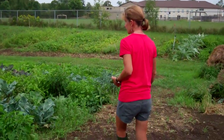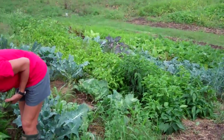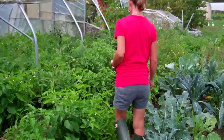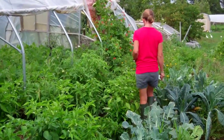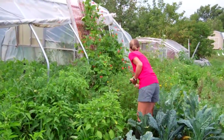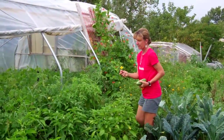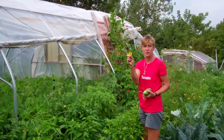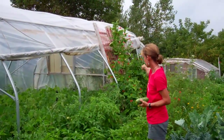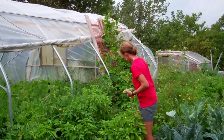In through here there's a whole variety of different hot peppers. There's some cool stuff back here. This is one of my favorite marigolds — the Pinwheel Marigold, an absolutely gorgeous little marigold. I've also got some Scarlet Runner beans.